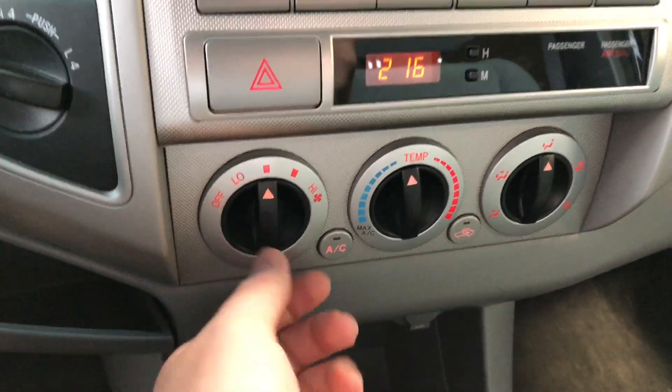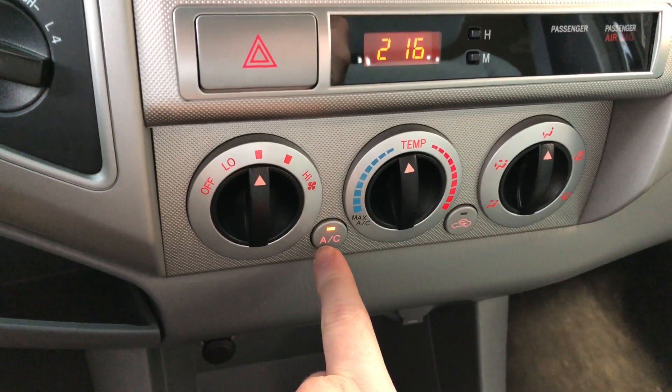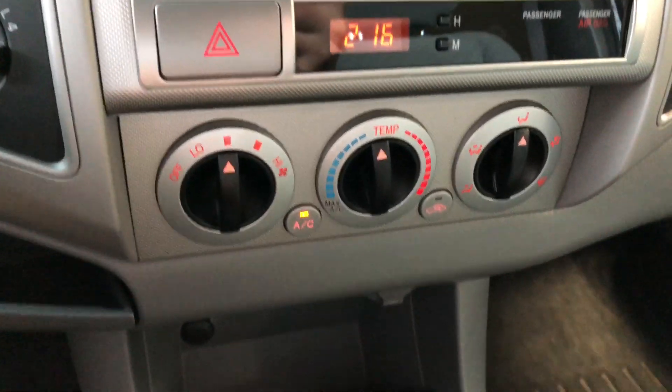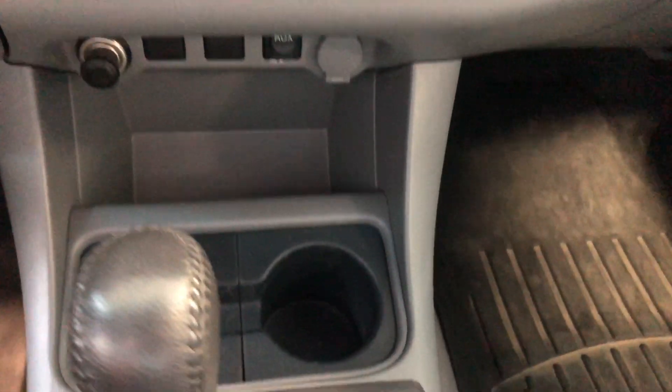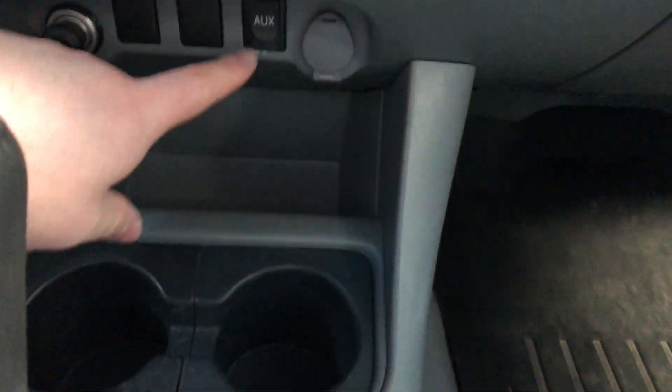In the center here you have your climate control with these nice sturdy smooth-turning dials. You'll also find your AC button right on the bottom left there. Moving down below, we'll find some storage as well as some cup holders, and this is where you also have your 12V outlets and your auxiliary.